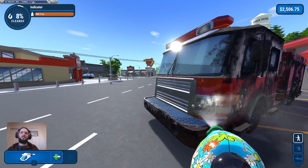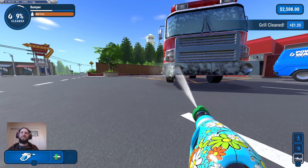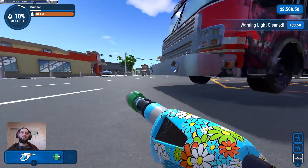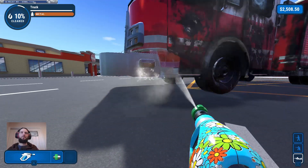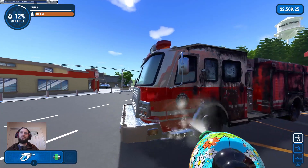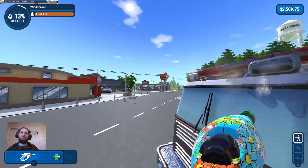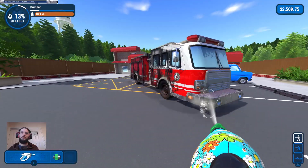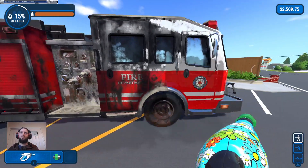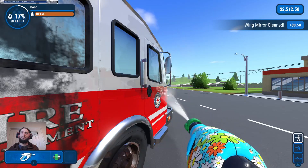Did it do all four at once? I think it did — jeez. I normally work from the top down or something but we're basically starting at the front and working back. It's very much just a spray-and-it-will-ding sort of situation. We'll do the front and then maybe jump on the roof and do the rest of it properly. Mirror.